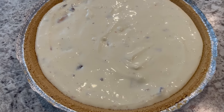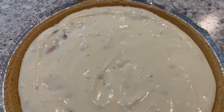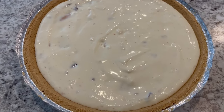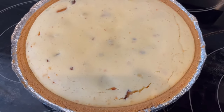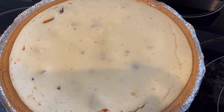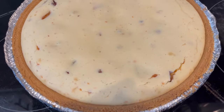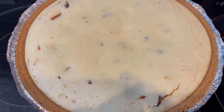I have my oven preheated to 325 degrees. I am going to bake this for about 40 minutes or until that center is set. I just took the cheesecake out of the oven after 40 minutes. I'm going to let this cool, then pop it in the refrigerator — covered, of course — and let it chill overnight.